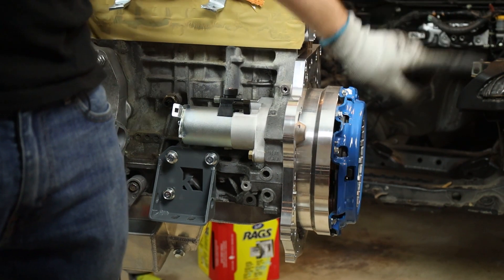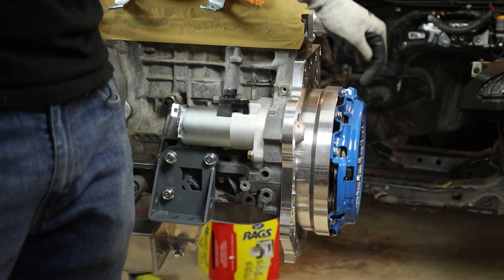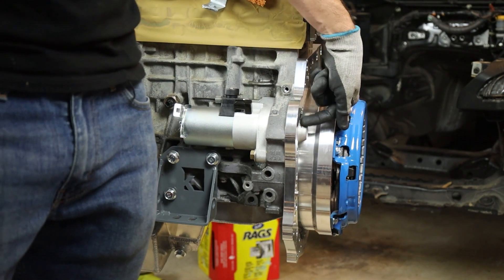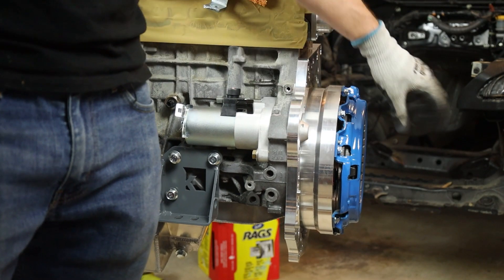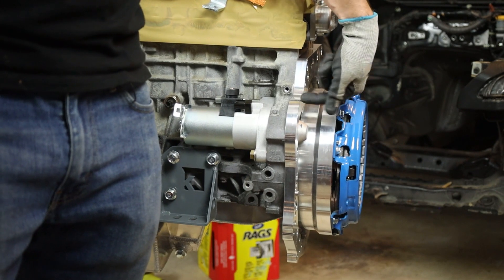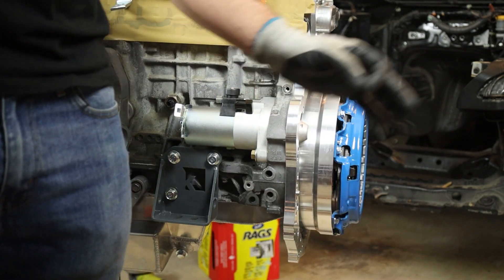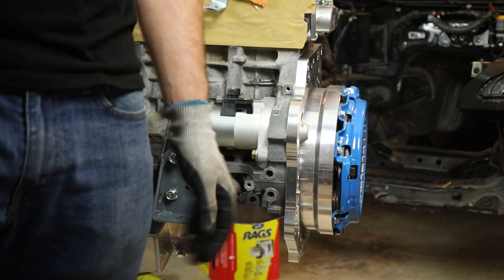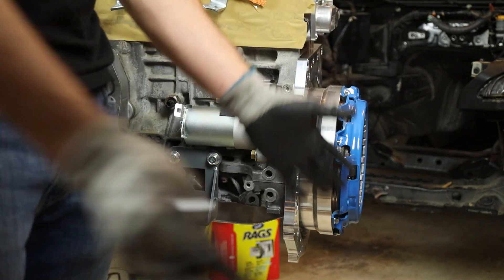I'm going to test fit the transmission onto this adapter plate. If it is able to sit flush — as long as I've cleared enough space — then I'll just back it out, torque these bolts down to spec, because you have to be on this side to access those bolts. Then hopefully get the transmission put back on, get all the bolts put in, torque those down, and that'll be job done — engine and transmission together.